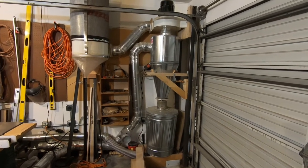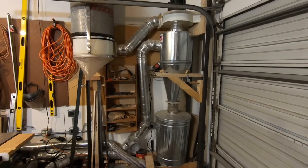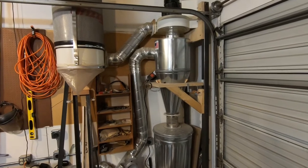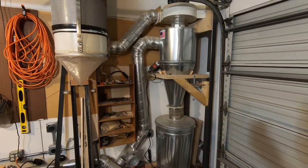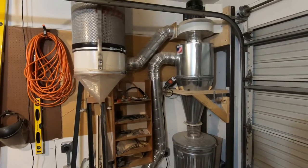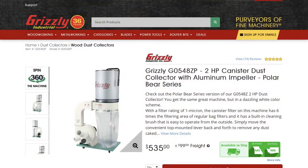I want to take a second and go over my dust collector cyclone upgrade. I purchased a Grizzly dust collector with a canister and found that it was getting clogged really frequently, so I purchased an eBay cyclone and assembled it myself in my garage. Here's a picture of the dust collector I purchased — I think it was made really well and it's got a ton of suction power. My biggest gripe was that the canister was getting clogged frequently.